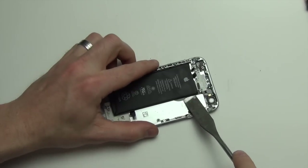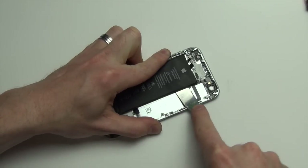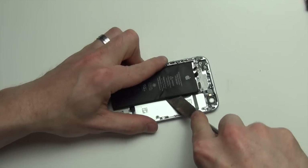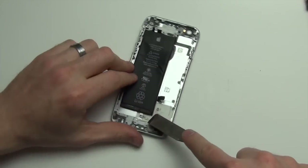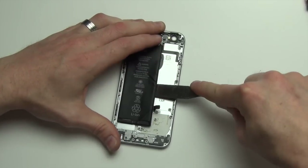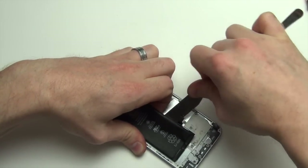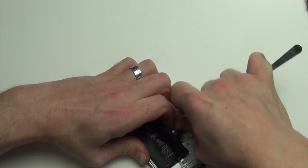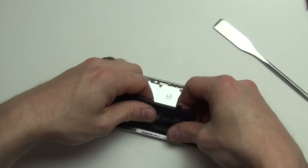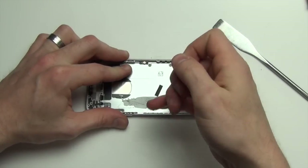Next, you will need to use a thin flat tool to remove the battery from the casing. The adhesive holding the battery in is very strong, and if you remove the battery you're likely to damage it. Once the battery is removed, you can then remove the adhesive from the back case.